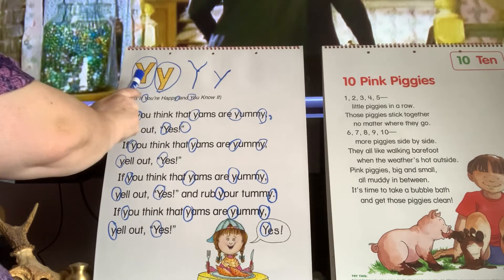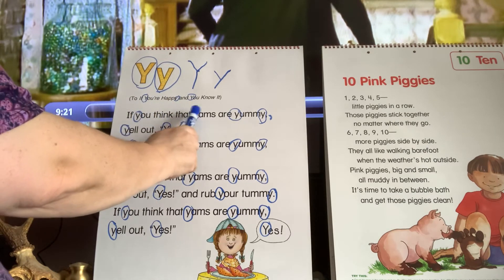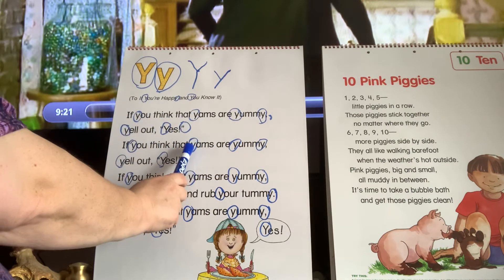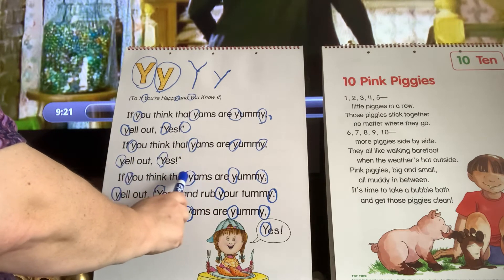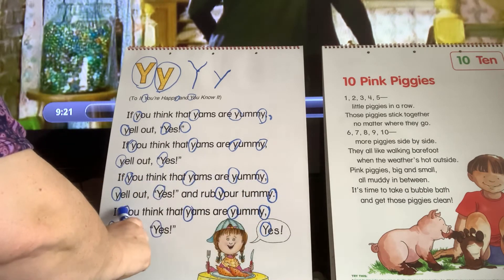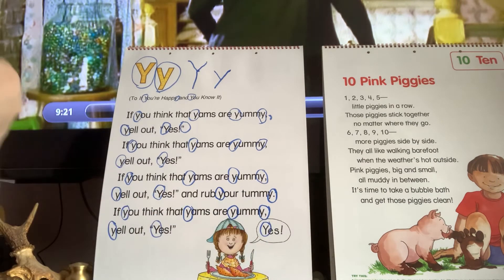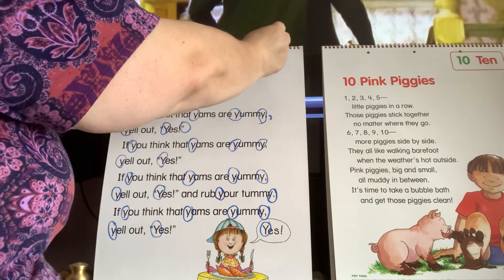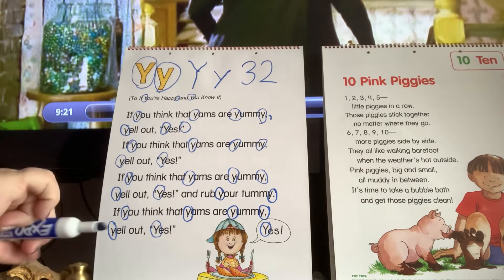So let's start counting all the Ys: one, two, three, four, five, six, seven, eight, nine, ten, eleven, twelve, thirteen, fourteen, fifteen, sixteen, seventeen, eighteen, nineteen, twenty, twenty-one, twenty-two, twenty-three, twenty-four, twenty-five, twenty-six, twenty-seven, twenty-eight, twenty-nine, thirty, thirty-one, thirty-two. That's a lot of counting — 32! And 32 is a three with a two next to it. So we had 32 Ys in this poem.